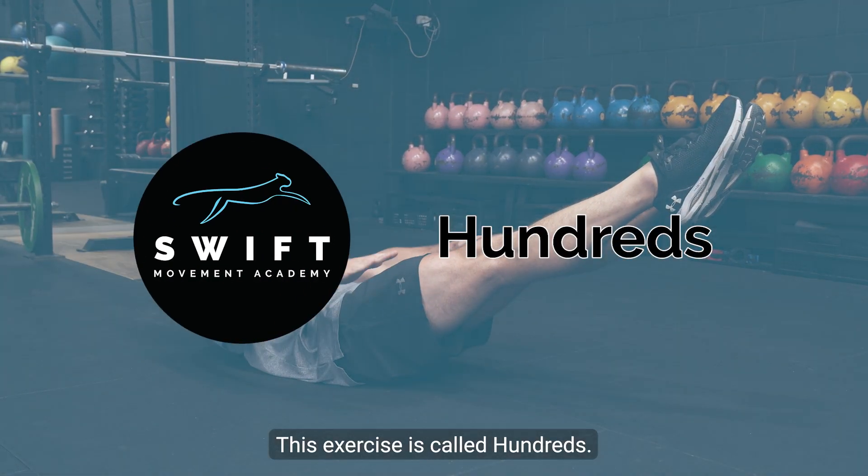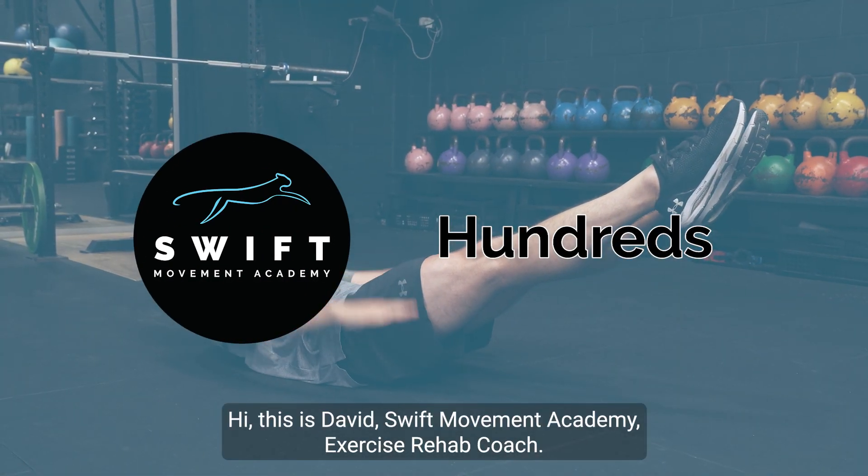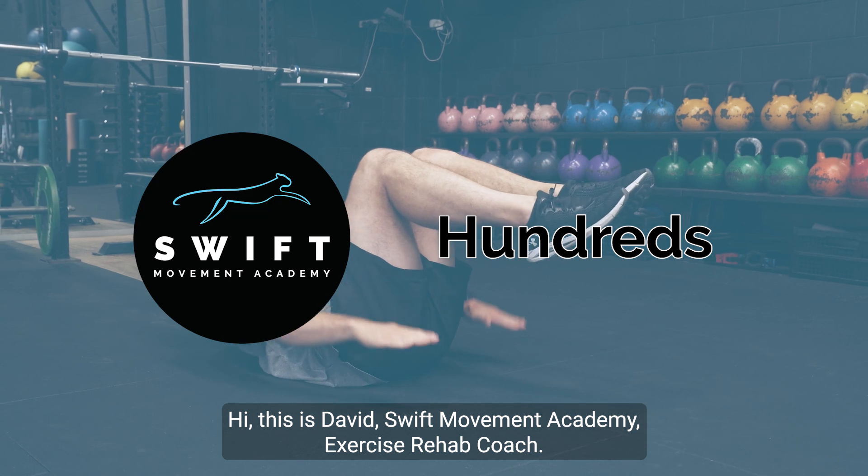This exercise is called Hundreds. Hi, this is David, Swift Movement Academy, Exercise Rehab Coach.